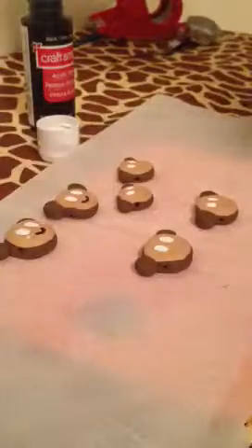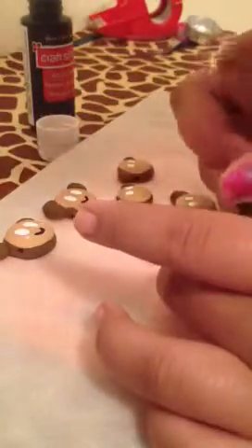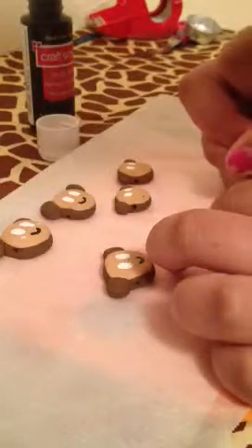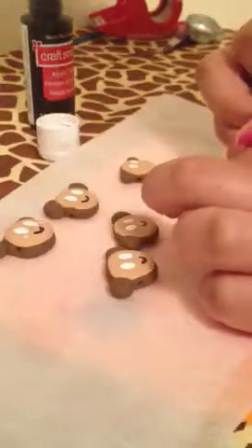Then what you're going to do is put some black and add a smiley face. So we did that smiley face.